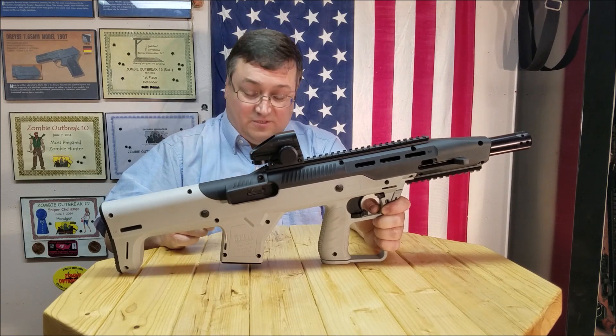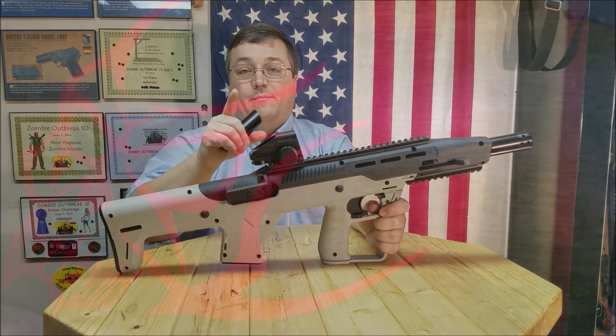That's a mouthful. With 45 Alpha Charlie Papa Channel, and I am out.